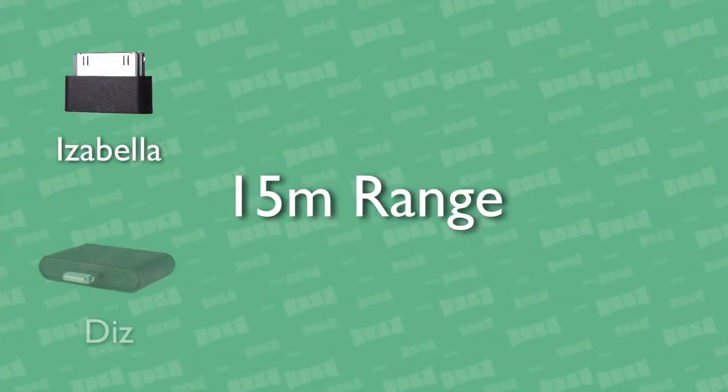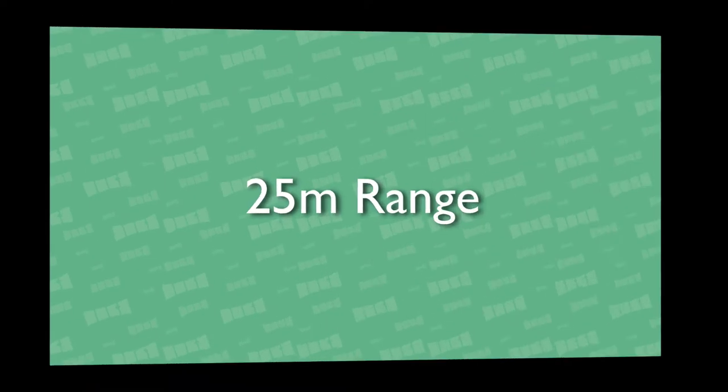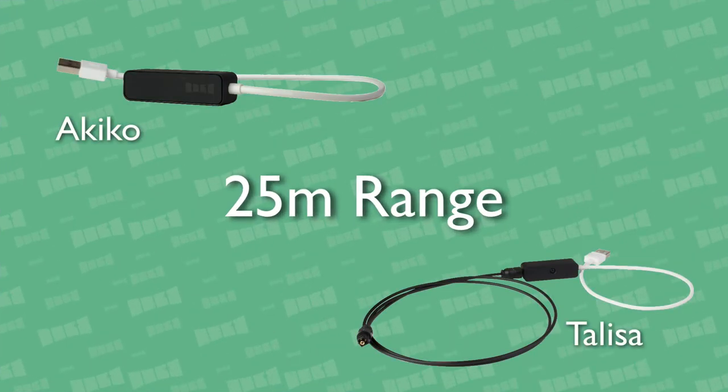Next, let's do a range test. If you're using the Isabella, Diz, Gemma, or Cassandra transmitters, they have a 15 meter indoor range. And if you're using the Akiko or Talisa transmitters, they have a 25 meter indoor range.